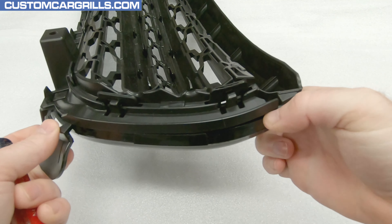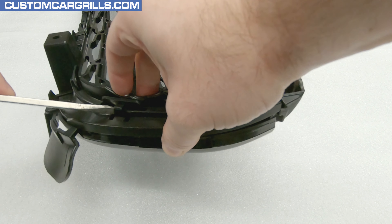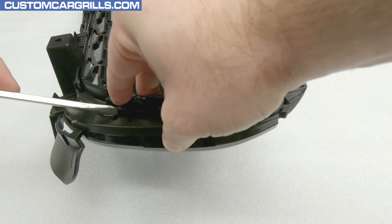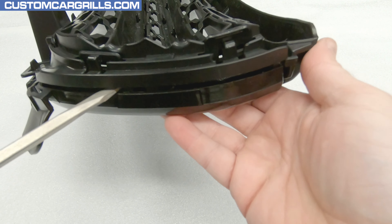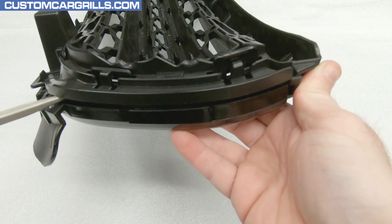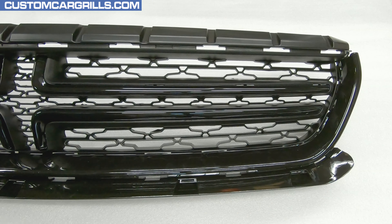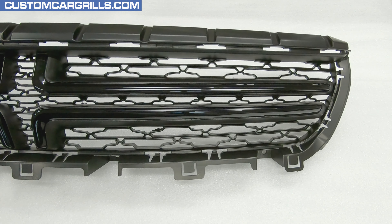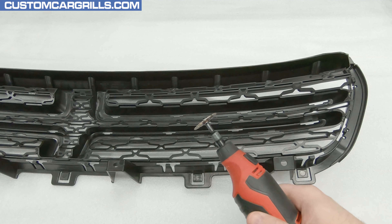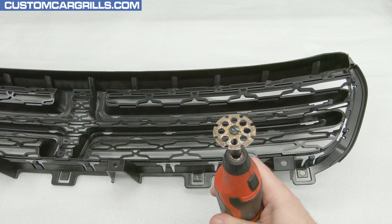The inner clips are just about as easy to work on. Once I get a screwdriver in at the correct angle, I can pry it back and push the remainder of the tab through the front. Repeat these steps along the entire grill's edge. Some extra prying between the two parts might help keep them from accidentally reattaching. After the clips are released, the front frame can be removed and set off to the side for now.